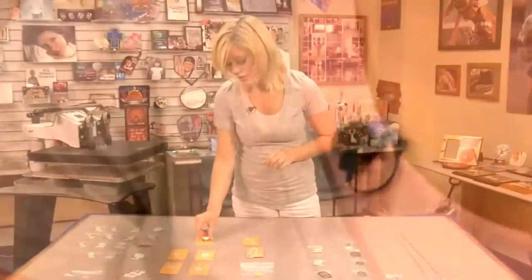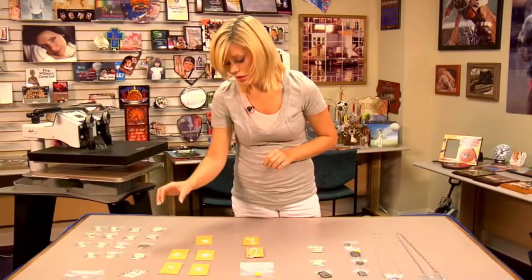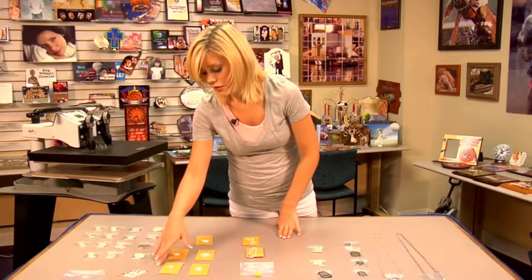These come in several different sizes. You have the heart, and you can do a small or large. We have the heart, the circle, and the oval.